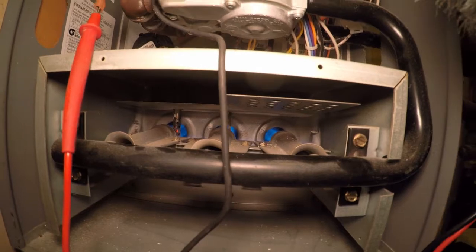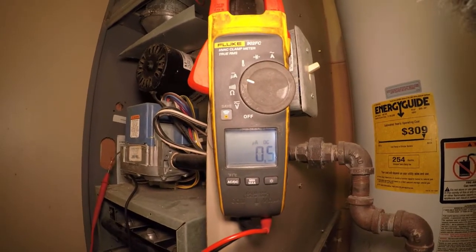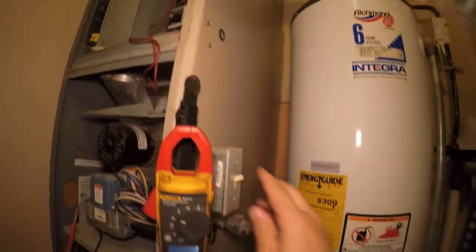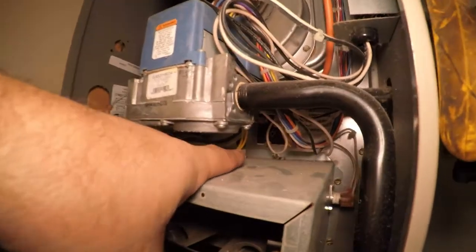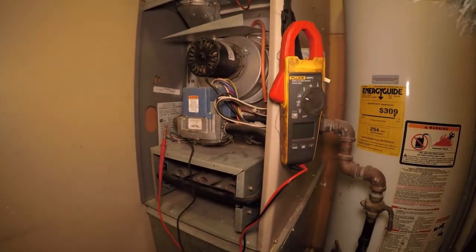Now we're going to read the flame. We want that reading higher, so that tells me it's dirty. I'm going to take my hand off the door switch, turn the power of the furnace off, and then get back there and take the screw out of the flame sensor so we can take a look at that.